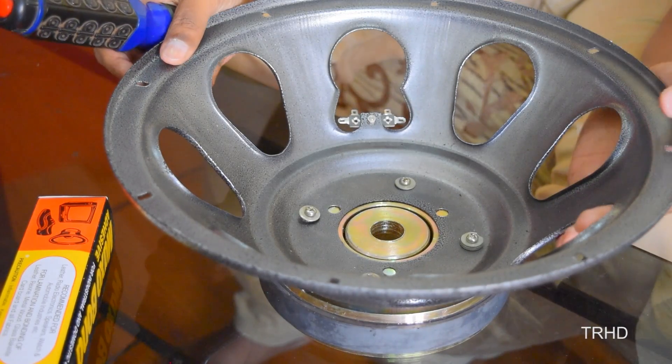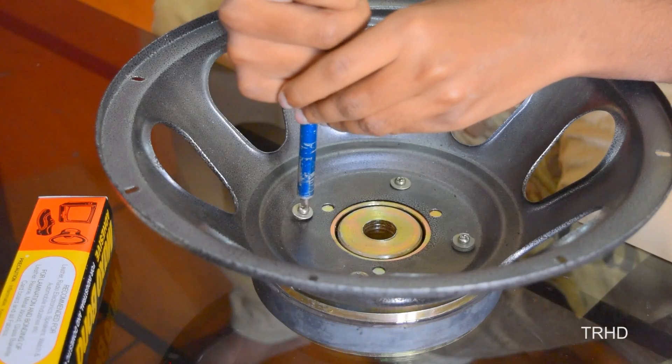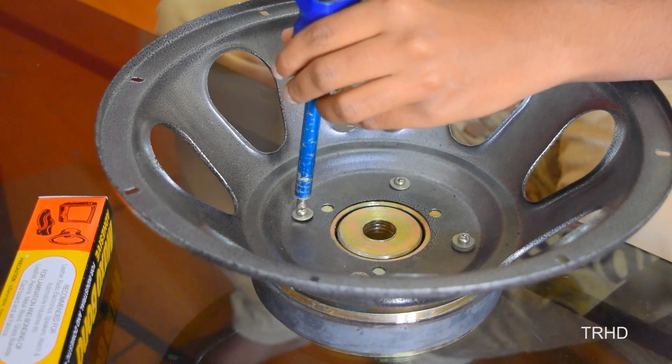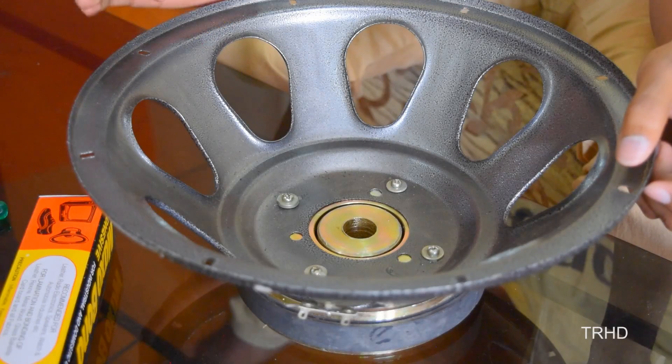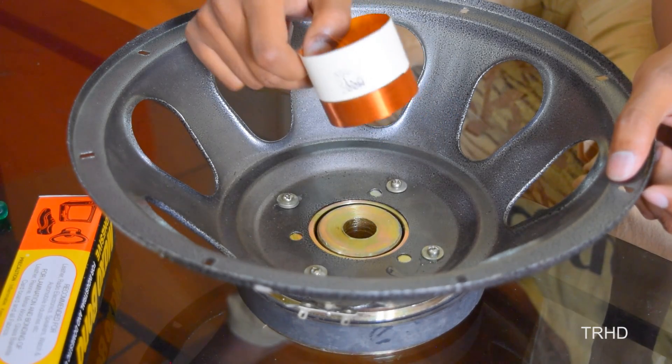First, you have to fix the basket to the magnet using these screws and tie them up using a screwdriver. After fixing the basket onto the magnet, you can now place the voice coil in the magnetic gap.